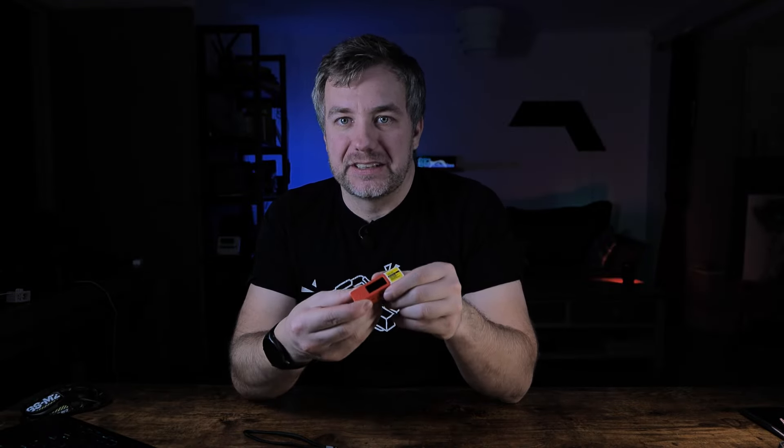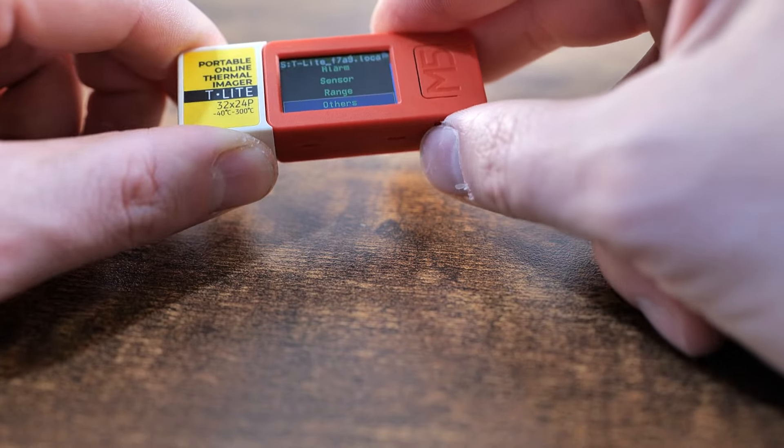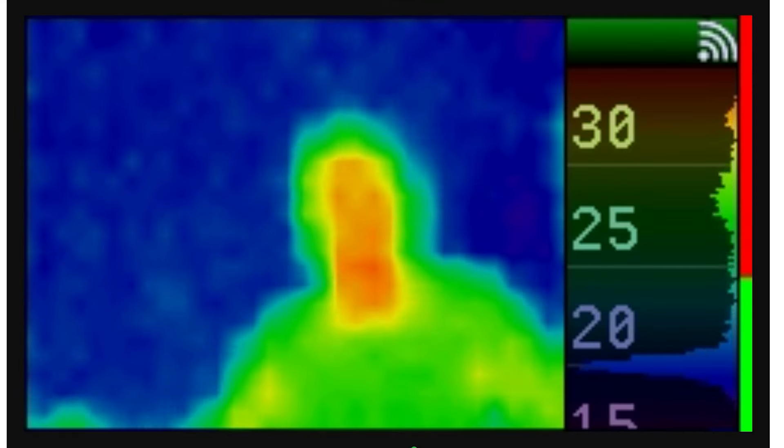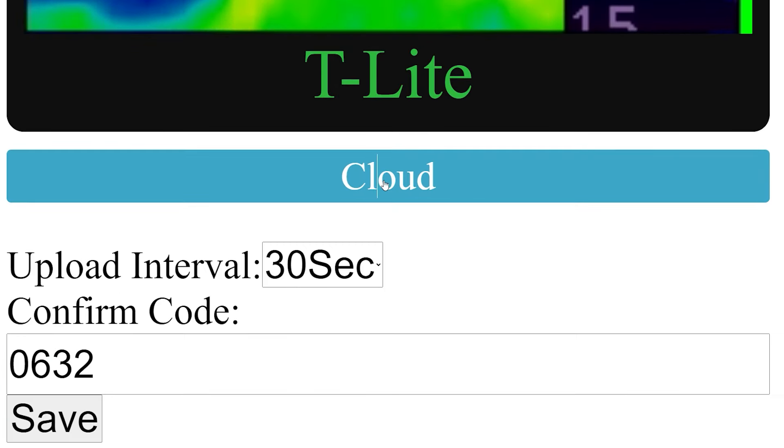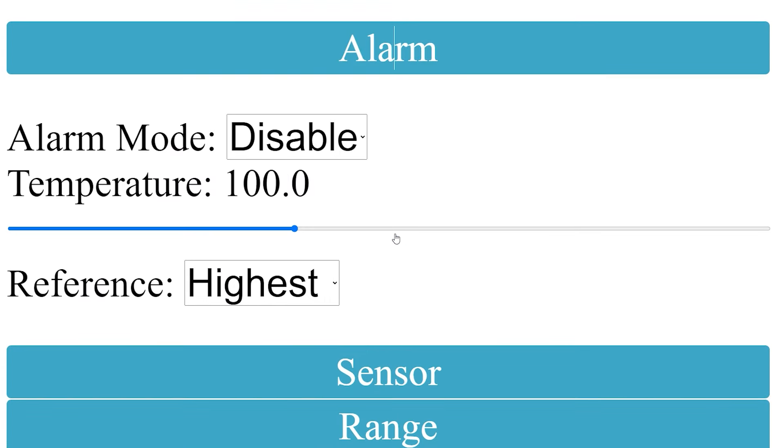I'm quite surprised how well this works on an ESP32-based device. Since it's battery powered and connects to Wi-Fi, you can upload images to a local network or to the cloud. You can configure the device using the buttons on the device itself, which is slightly finicky, but once connected to the internet you can create an access point, pass your Wi-Fi credentials, and configure everything via the browser — which I'd strongly recommend.